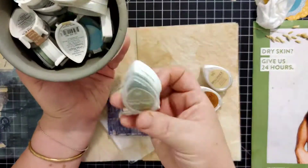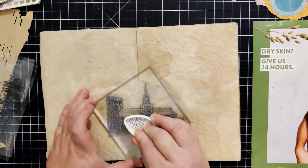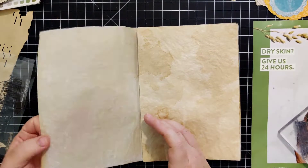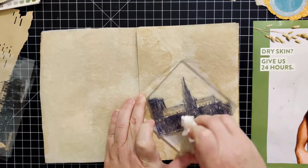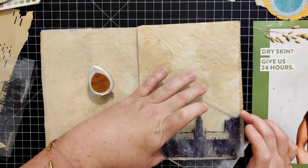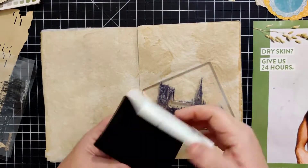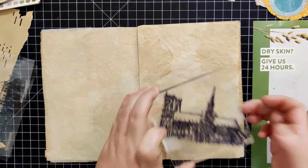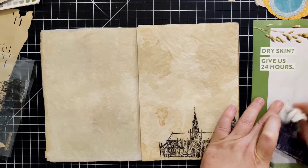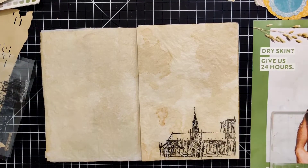I decided now was the time to stamp the Notre Dame Cathedral. I looked through my inks — I didn't want it to stand out too much, so I tried a lighter green color and stamped it on the left side, but unfortunately it was so light you really couldn't see anything. Then I pulled out the copper again and planned to stamp on the right side, but the last couple of times I stamped with copper it didn't come out super clear, so I changed my mind and went with onyx black ink instead. That really did a great job — it's absolutely gorgeous.